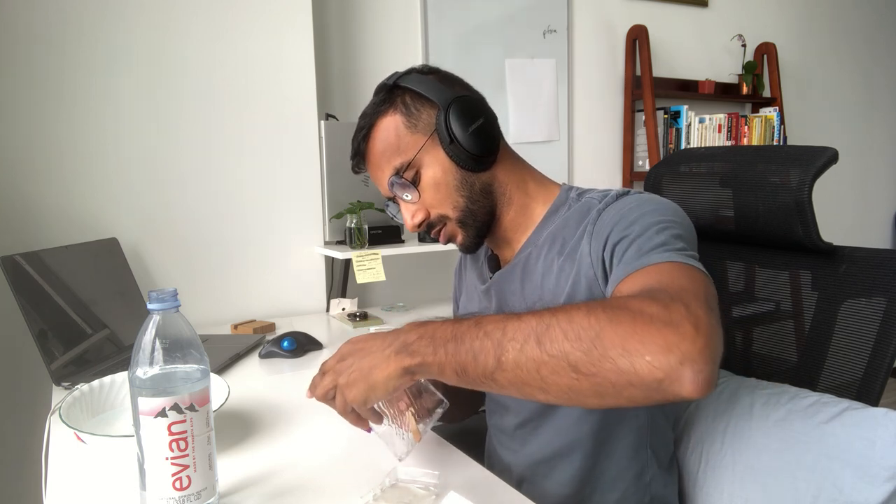Some of it's going to remain on this bigger cup but again, calculated risk. Squeeze the rest of that in there, that looks pretty good. I feel like this is much easier to mix now, yeah.